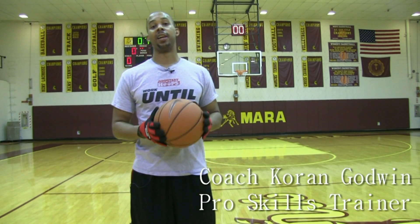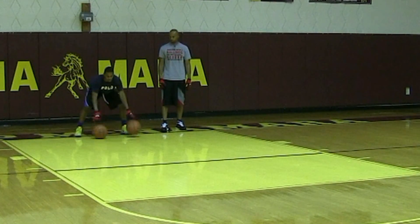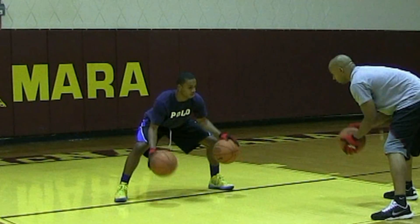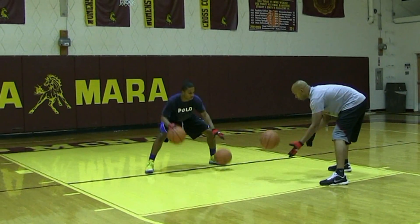Coach Karan Godwin, coach and basketball trainer. Just in a short period of time, I think these ball-handling gloves have really changed my workouts. These gloves actually take away the natural feel of the ball, forcing your hands and fingers to really work.